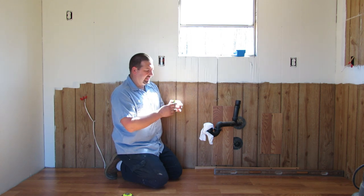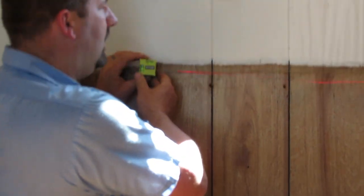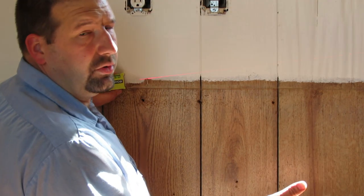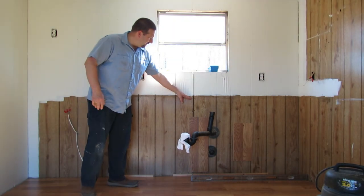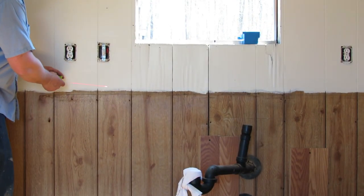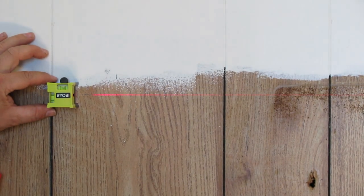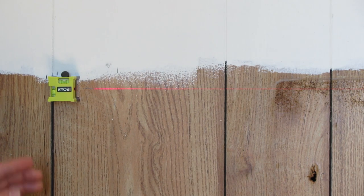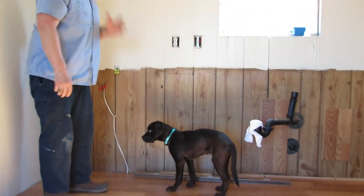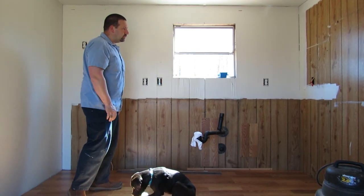We've got a little laser level that mounts onto the wall at the height we need - you can see it puts out a laser line. I've got my 34 and a half inch mark here, and this laser just pins into the wall and uses a red laser to give you a nice level line across the wall - all one line from here to there. Now we need to get our base cabinet and lazy susan ready to go in.